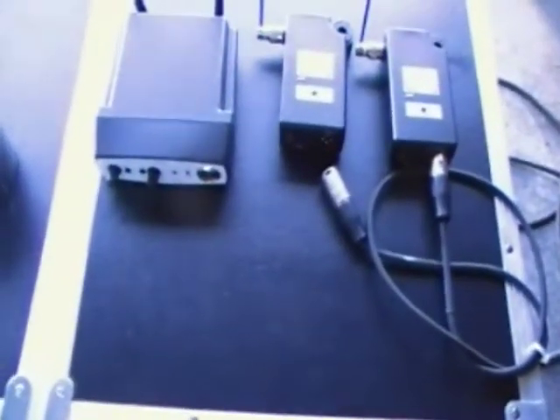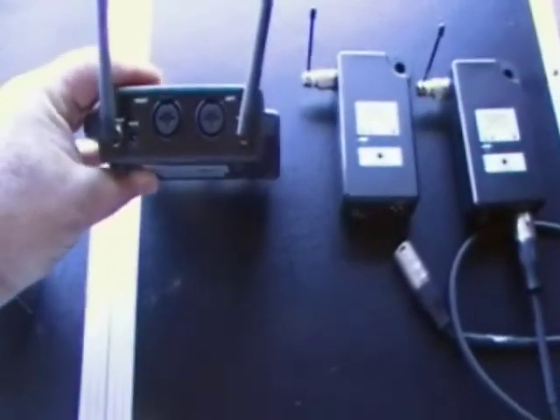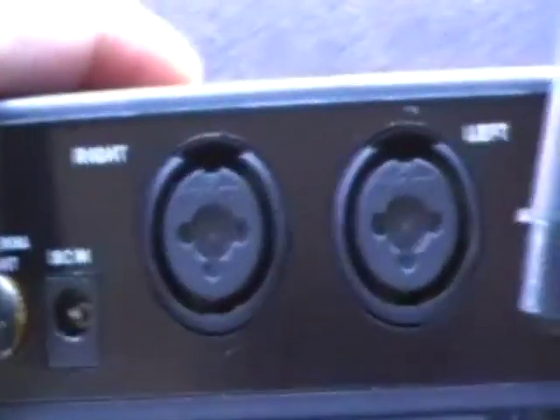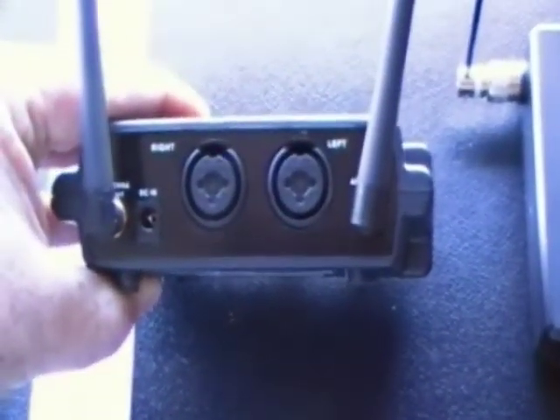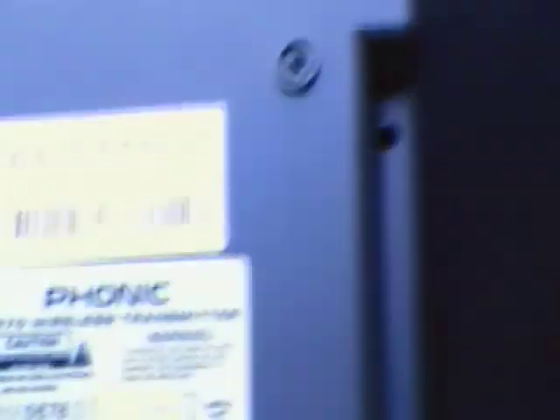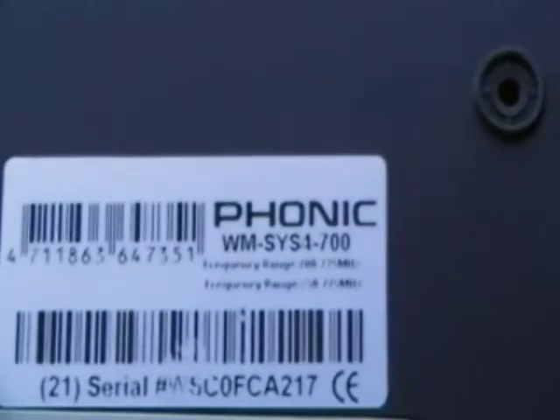To run these without cables, I've invested in the Phonic wireless receiver and transmitter for powered speakers. Over here we've got the transmitter — let's take a look at the back first. It's got a power input that runs off a wall wart, just like a lot of wireless mics, and then two XLR ends. They can also be used with TRS connections, but I prefer XLR — in my experience they keep the noise level down. This happens to be the WN SYS 4-700.